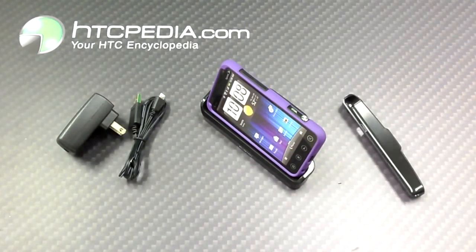This is Tim from HTCpedia with the charge and sync desktop dock with HDMI out for the HTC Evo 3D.